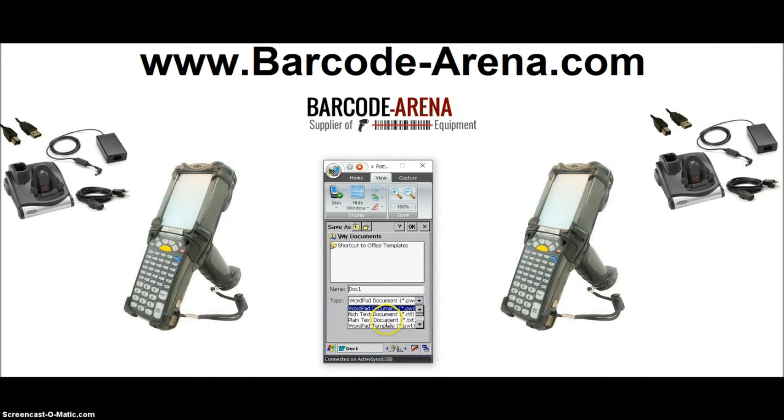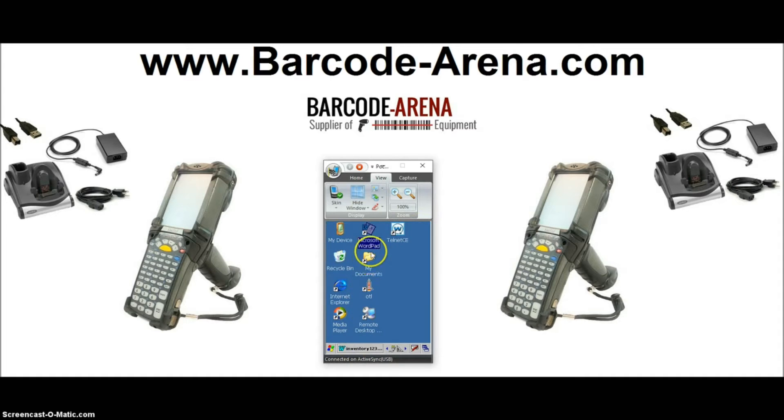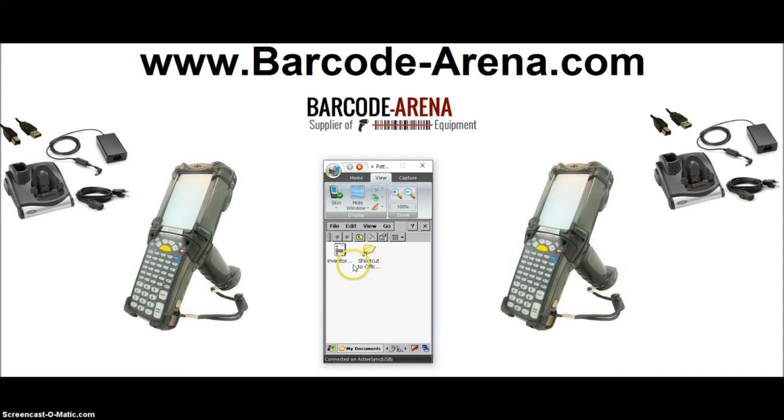You need to save it as a text file. So drop that down, select text, and we'll rename it 'inventory 123016' so you know what it is — it's saving into the My Documents folder. Click OK, yes, we want to save it as text. And then on your desktop you can see your file and your inventory is right there.